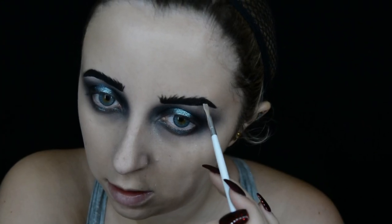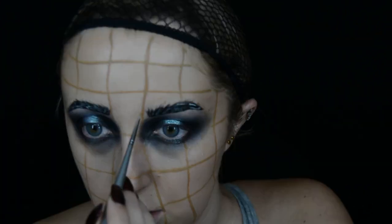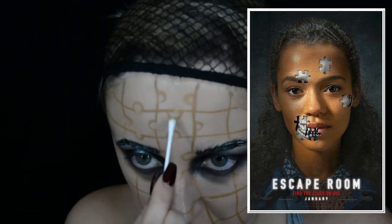For my brows I use a black face paint to fill them in. I also use a grey face paint just to paint some little hairs in there to make them look a bit bushy. And now it's time to paint the jigsaw on my face. I used the Snazaroo light beige face paint to do this, and this look is actually a recreation of the Escape Room movie poster. I'll put it up on the screen so you can see.